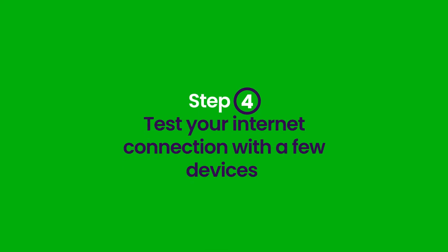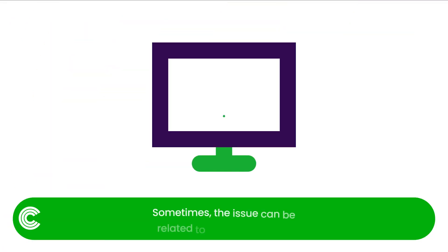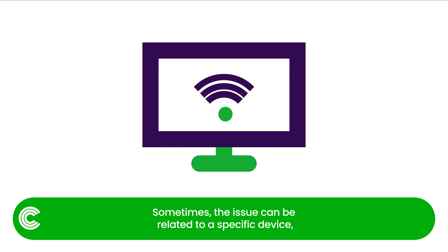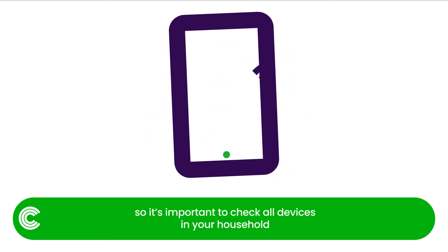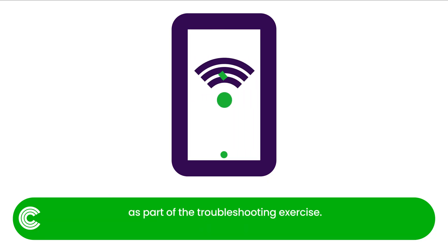Step 4: Test your internet connection with a few devices. Sometimes the issue can be related to a specific device, so it's important to check all devices in your household as part of the troubleshooting exercise.